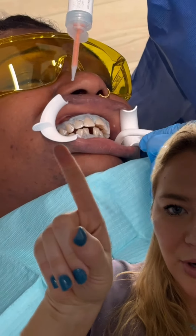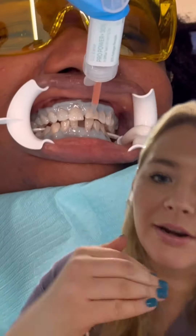After we've done that, we go ahead and start to apply the whitening product on all of the teeth. As you can see, my assistant is placing it right there on all of the teeth. You want to make sure you get the whole surface, and we do top and bottom at the same time.